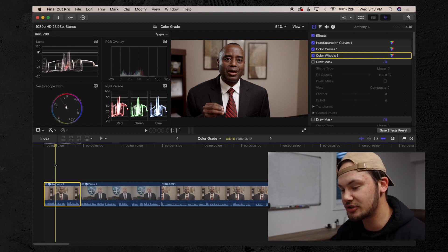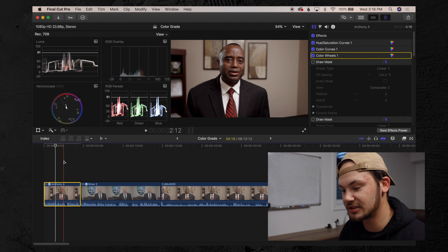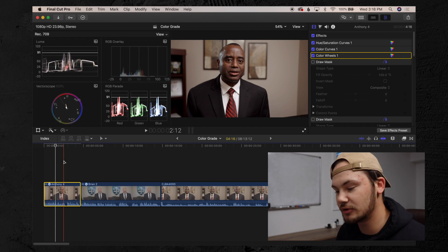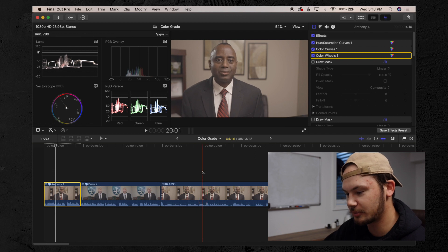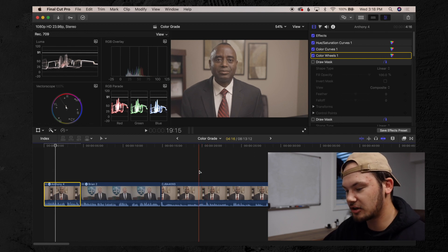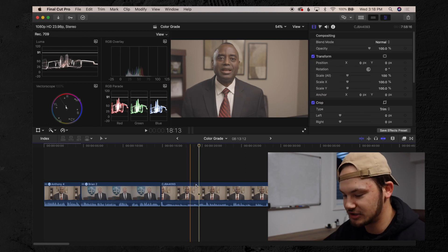These rules apply to any skin tone, any ethnicity — Caucasian, Mexican, Asian, African-American. These all apply and you have to use these moving forward with any interviews or people where there's skin in the frame. We're going to pick our hero frame. This seems like a good one here — he's not talking, he's looking straight at the camera.